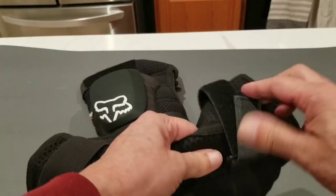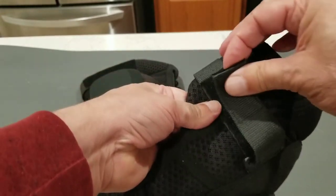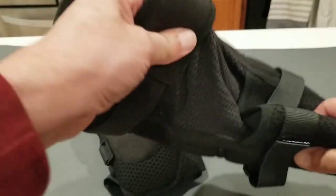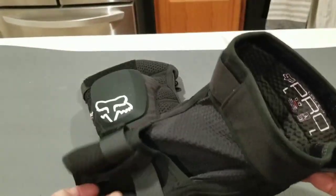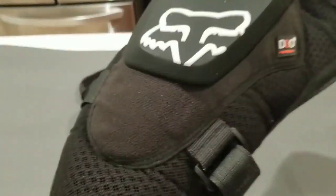Once you have them in place, you can tighten them up with a strap. They have a little Velcro strap that allows you to adjust the fit and keep it snug. They do not slip once they're on, and they do not overheat or make your knee area and the back of your knee area hot and sweaty.